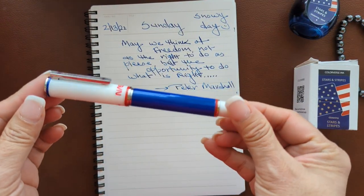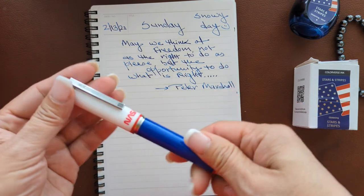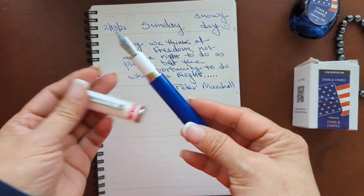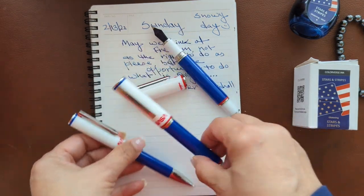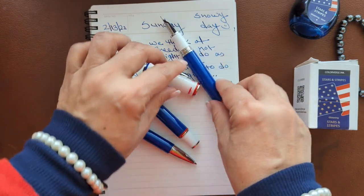This is the Montegrappa NASA Atlantis pen, and this is the fountain pen. These writing instruments are based on the famous Atlantis space shuttle, and there's a three-mode fountain pen, rollerball, and a ballpoint.